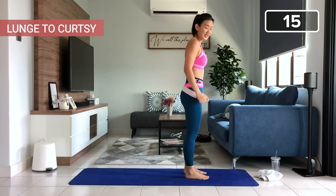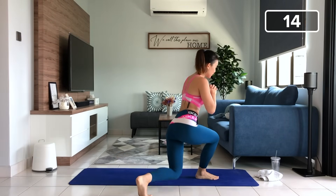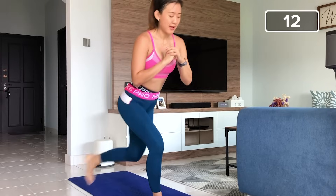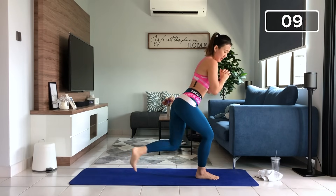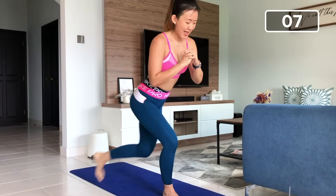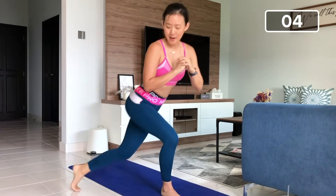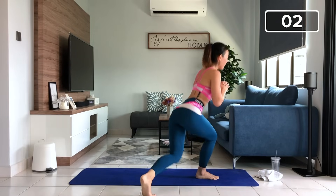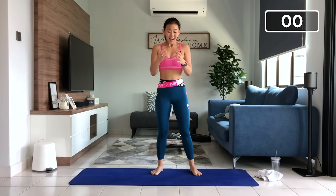Now lunge to curtsy. Step right in front. One lunge back, curtsy, just working on your right side. Two. Keeping a low lunge throughout. Three, four, stay low, stay with me. Ten more. Seven, eight, nine, crossover, ten. Last five more. One, two, three, last two more, four. Last one more, five. And back up. Oh my gosh, my right thighs — I can really feel the burn.